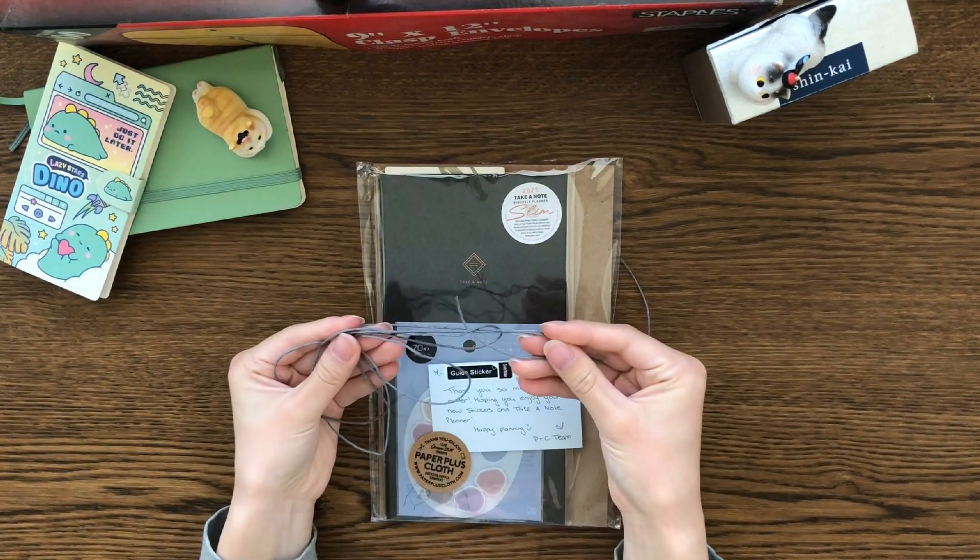I like the packaging — they used cardboard to protect it. It just came in a basic bubble mailer. I'm going to take the plastic off of both and then we'll talk about it.